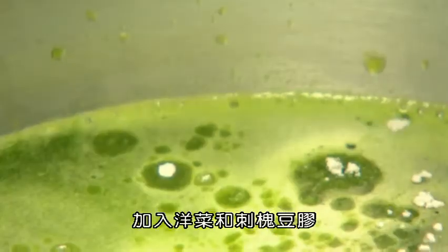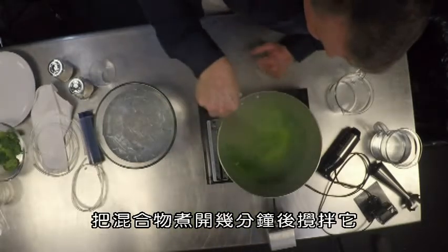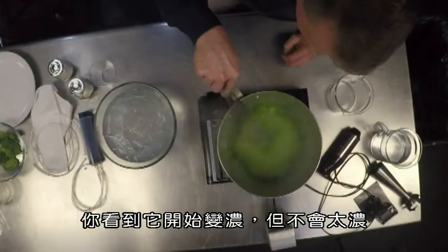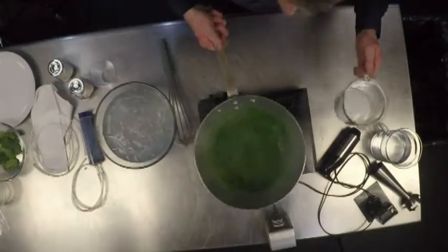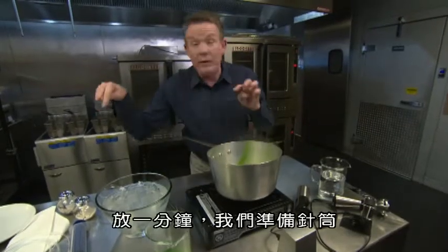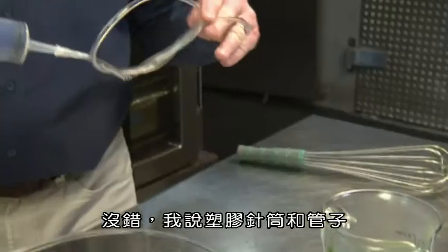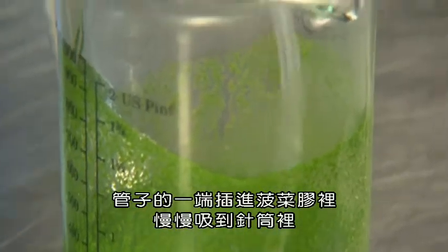Add the agar agar and the locust gum. After a couple of minutes, bring the mixture to a boil and mix it. Perfect — that's the consistency that you want. You can see that it's starting to get thick, but not super thick. Now let's pour this in here. Let that sit for just a minute, and we'll get our syringe ready. I said a plastic syringe and tubing. One end of the tube goes down into our spinach.